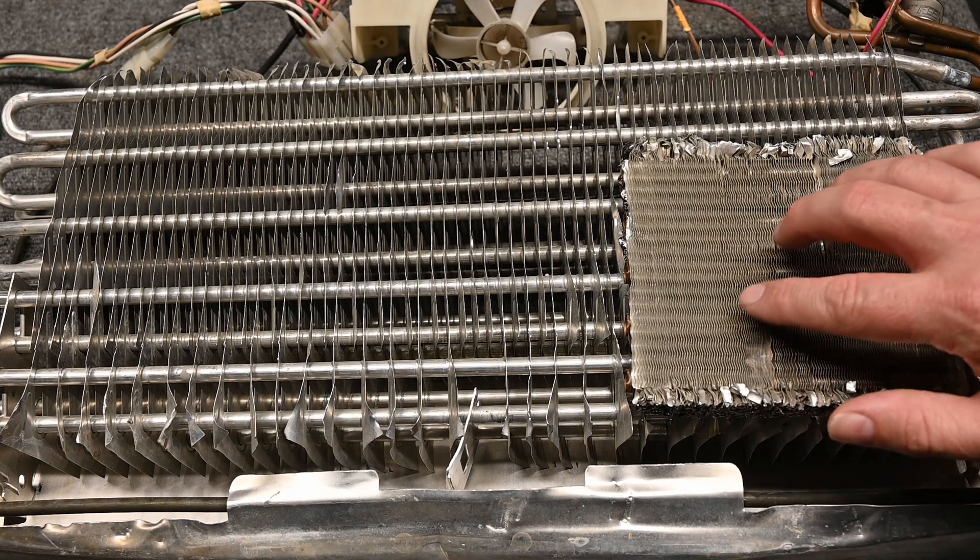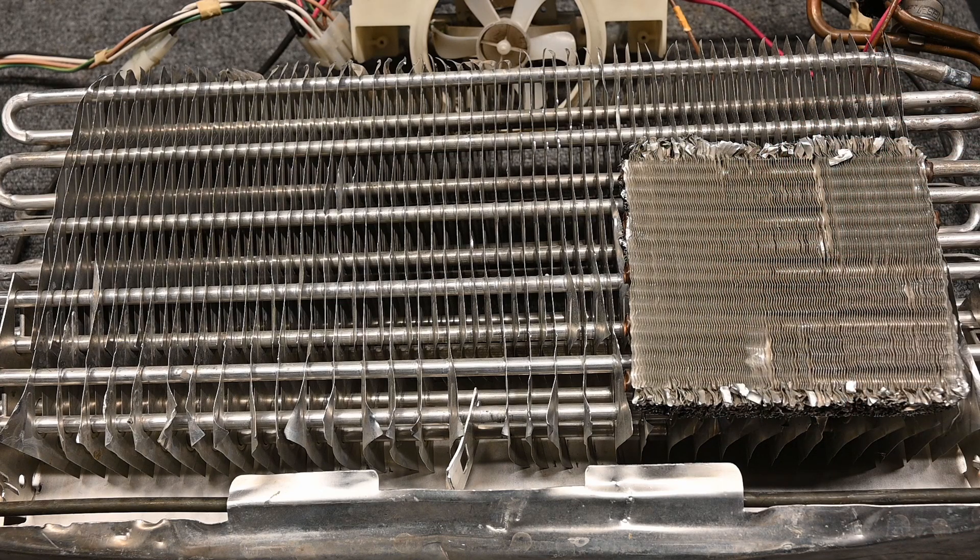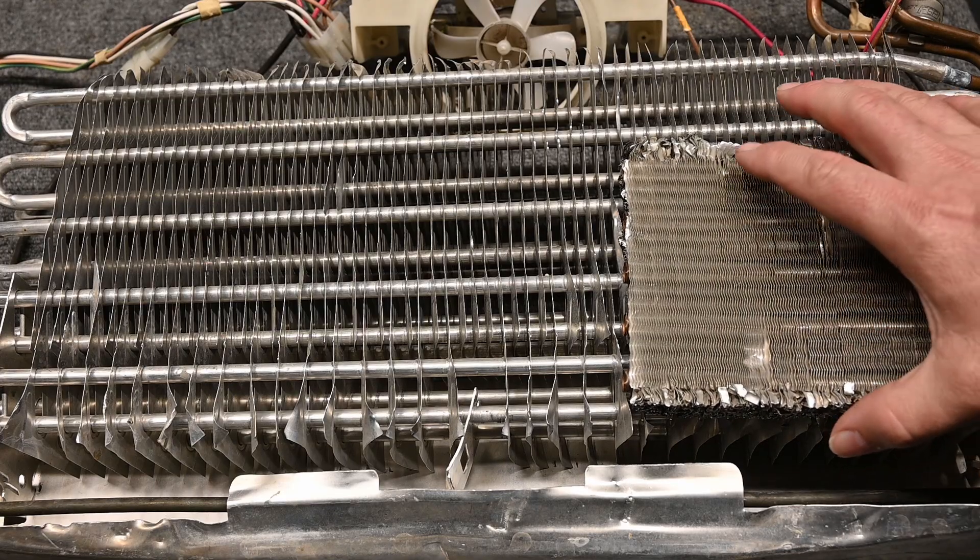On a residential AC coil we don't want any frost. Notice how close together these fins are - if we get frost on these fins they're blocking airflow and this thing is going to freeze up even faster.